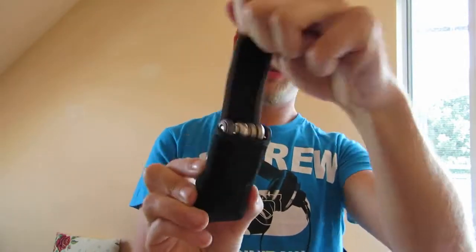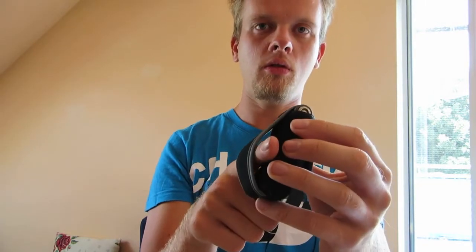This is made out of a neoprene-like material, a little bit of rubber. It has this opening where you can stick your fingers in, and you can maybe insert it on your belt.